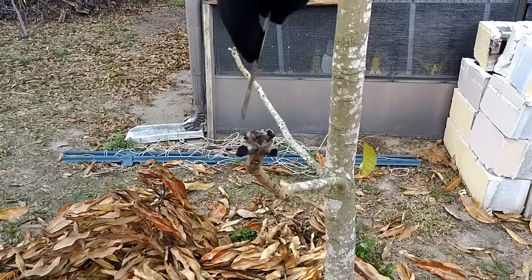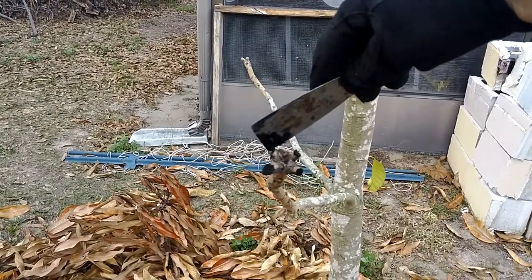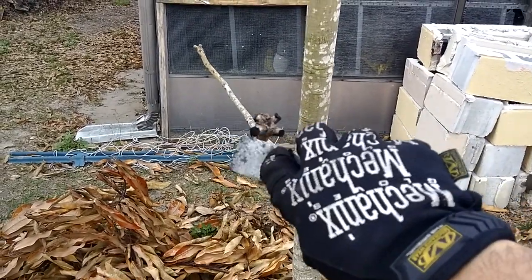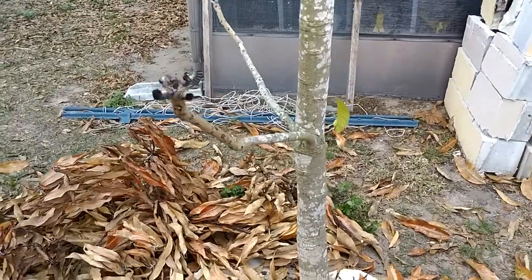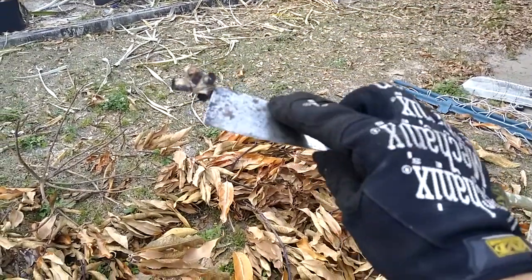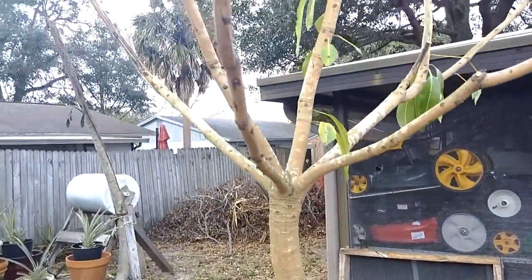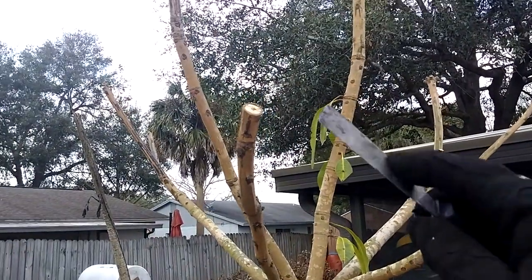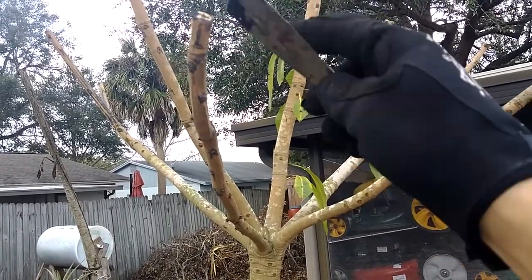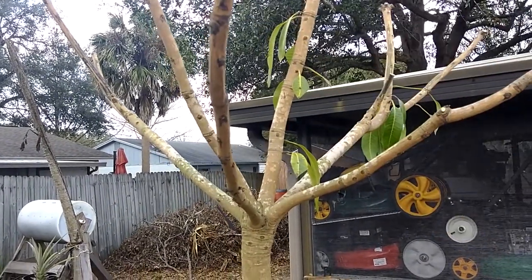Obviously holding a camera in one hand and trying to do it with the branch shaking is a little difficult, but you get the idea — just cover it up like so. And on these big ones, start putting it on there the same way, just like if you were using putty, and just cover it up.